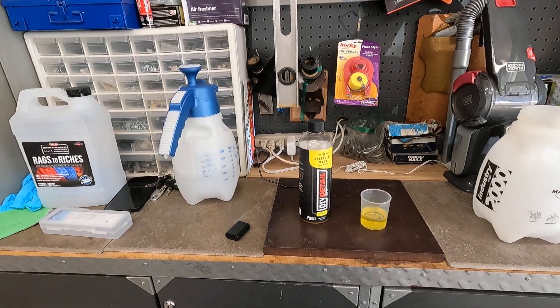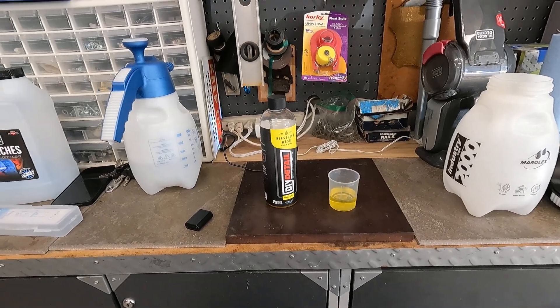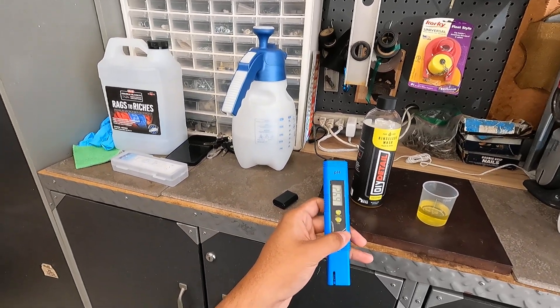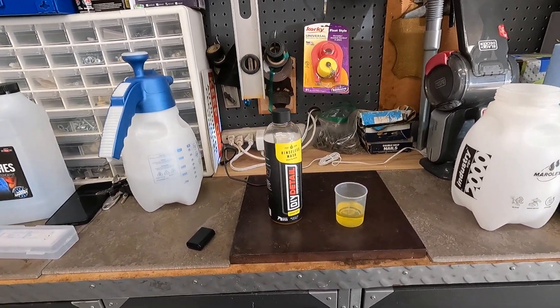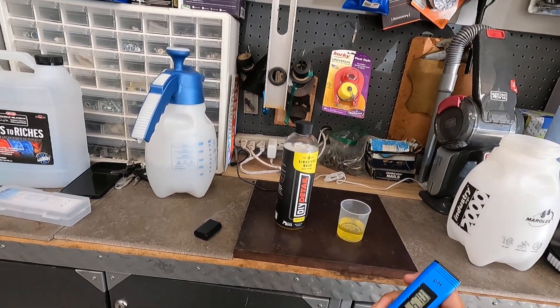Hey everyone, welcome back to the channel. So I'm going to do a quick little measurement here. This is going to be the pH measurement of DIY Detail Rinse-less Wash. I just rinsed this out so it's bouncing around at like 6.9, so it may still be a little wet in here. I'm going to be doing a rinse-less wash on one of the cars here today, so I'm just going to go ahead and put this into the solution here and we'll see where it measures at.